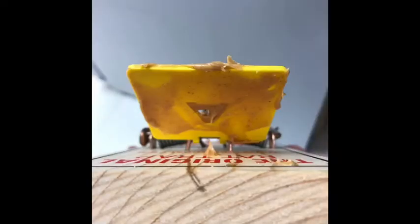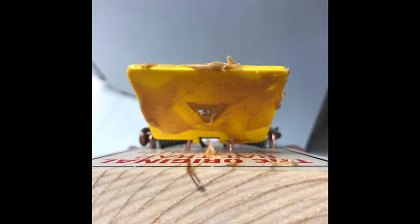What you want to do is a very light spread all around the trap so they really have to work at it to get the peanut butter off. In other words, they're not going to come and just swipe it.